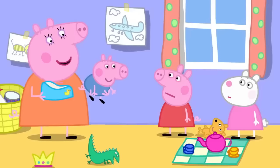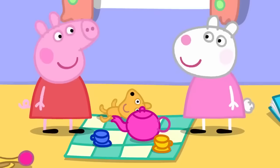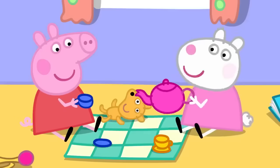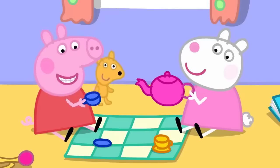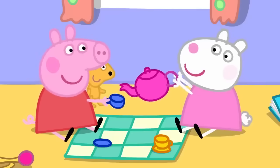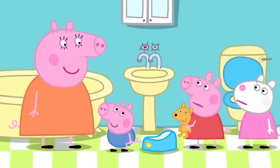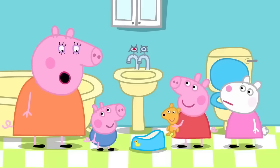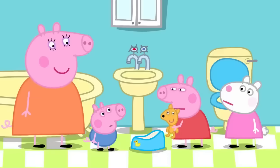Mummy gets George cleaned up. Back to the tea party — does Teddy want more tea? Mummy returns with George, all clean and fresh again. Peppa asks why George can't go to the toilet like her. Mummy explains George is too little for the toilet — he is potty training. Mummy adds that he is not very good at it yet, but he will get better.